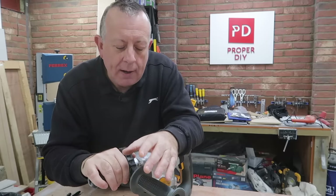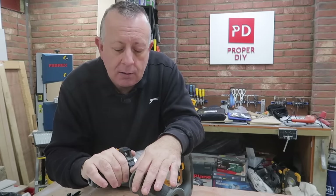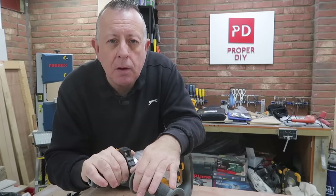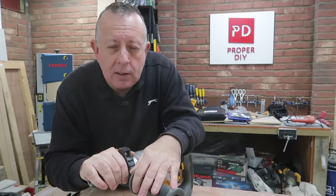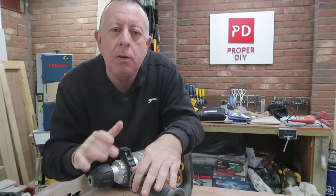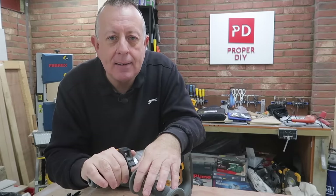Which brings me to why a DIYer needs an SDS drill. I held off from buying one for many years, and I struggled by hand removing plaster, brickwork, and concrete — some of which almost killed me. In hindsight, I should have got one of these years ago. It's one of those tools that when you do have it, you use it more than you think you were going to, because it's there and it's available. If you've been watching my videos recently, you'd see that every month or two this comes out of the box, and when it does, I'm really glad to have it.